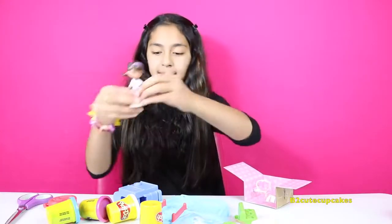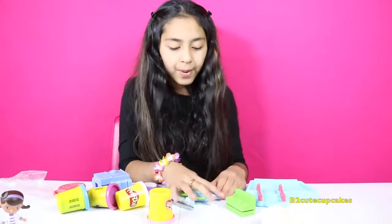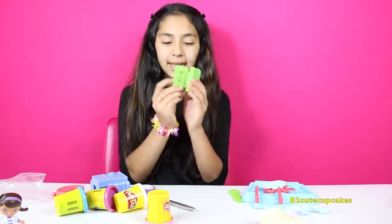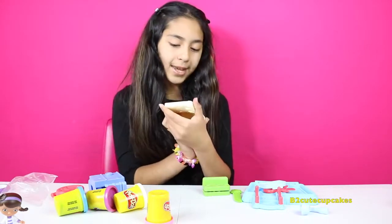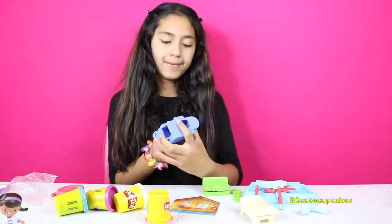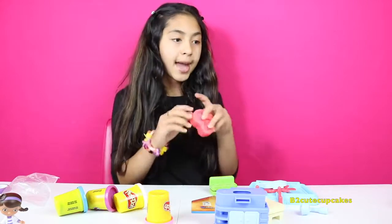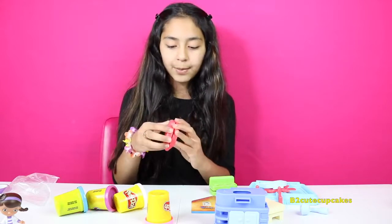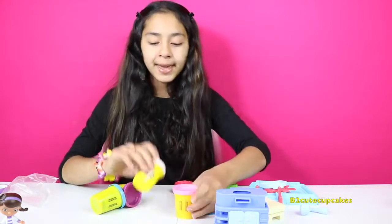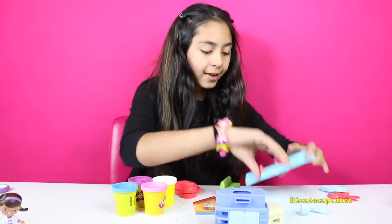We got Doc McStuffins. We're going to open this package. We have some scissors — they're red — we have some molds, a knife, a bench with a Lammy mold in it, a bed that also has molds, and a Stuffy mold. We have a picture for our house, the cabinets with molds on the bottom. Inside you can take out the Play-Doh and also make band-aid molds.